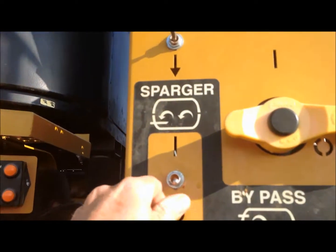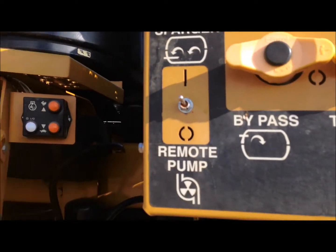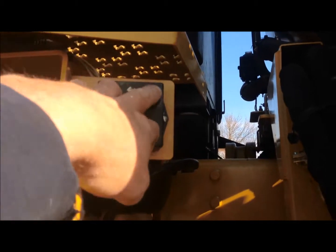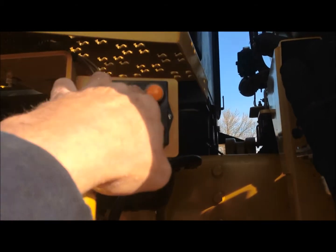I'm going to turn on my remote pump switch and hit the master switch to the engine throttle. I'm going to bump my engine down just a little bit and hit the increase.